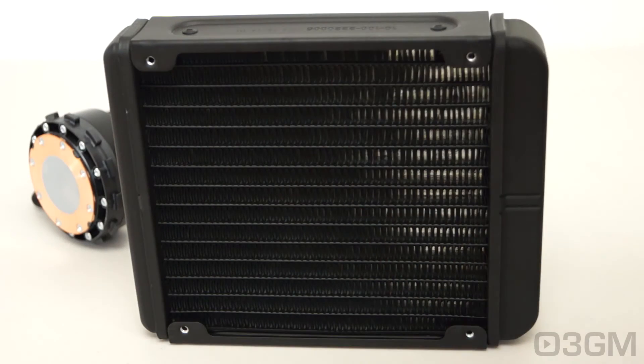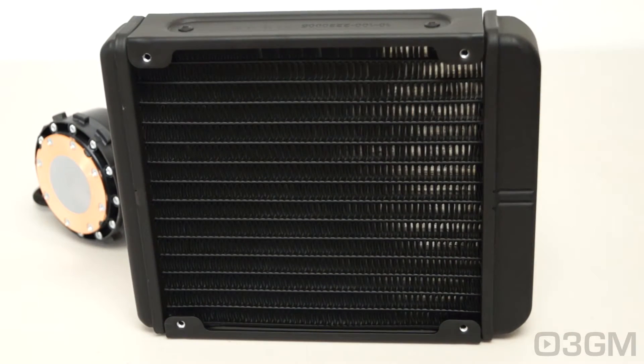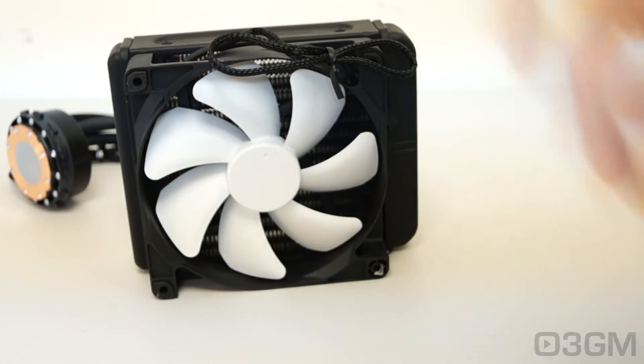They include a 140 millimeter radiator — note it's aluminum rather than copper, but it's still fine and has lots of fins. Compared to the X40, it's 24 percent thicker, which should mean better performance. Personally I wouldn't recommend a 120 millimeter all-in-one in most cases, because this 140mm rad has 36 percent more area than a 120mm rad. They also include the new FXV2 140 millimeter PWM fan, and you can optionally add a second one for better performance.